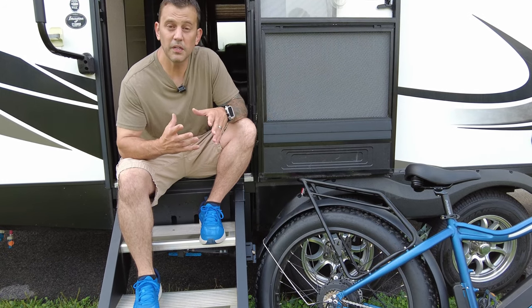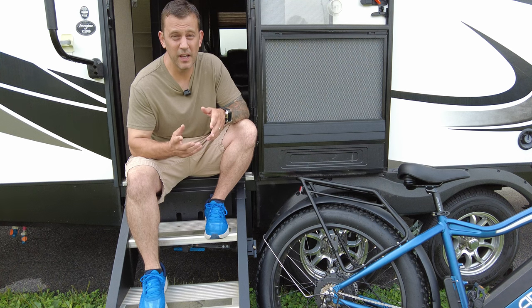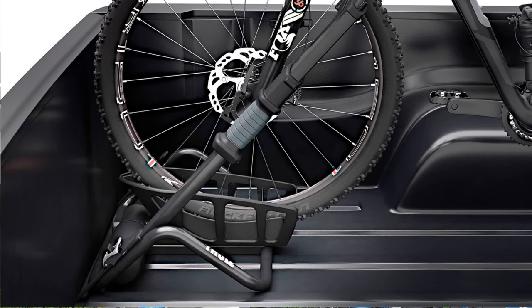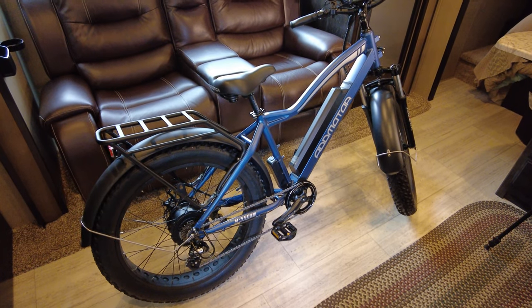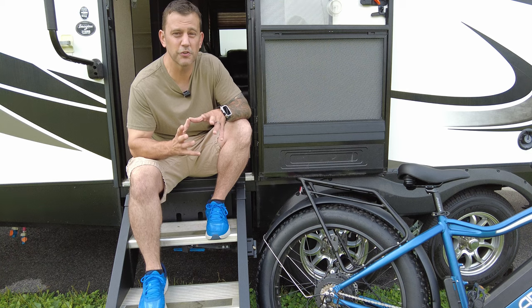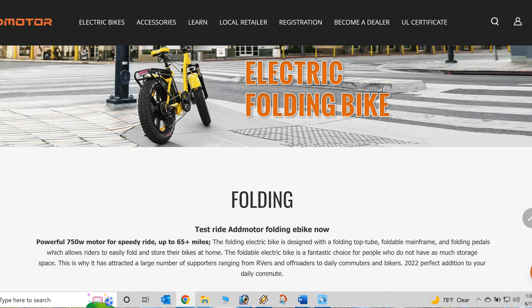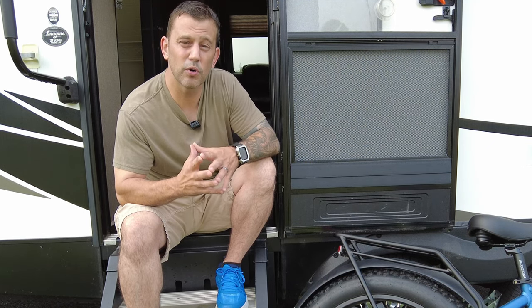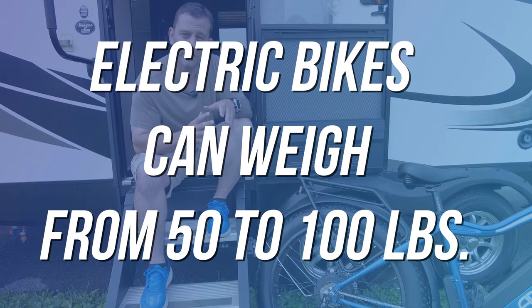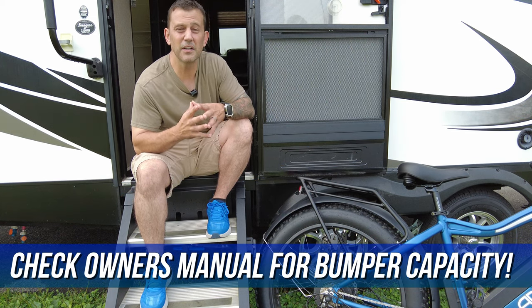Transportation of an e-bike is dependent on the type of RV that you own, and also how many e-bikes you have. If you own a travel trailer, you have rear bumper options, a bike rack above the propane tanks on the front of the RV, and truck bed options as well. If you have a fifth wheel, your truck bed options are basically eliminated. Same with a motorhome, so you're probably looking at a rear bumper bike rack. You also have the option to transport your e-bike inside the RV, which can be a little bit tricky, but that's where foldable frame bikes come into play. It is important to understand that e-bikes are heavier than standard bikes, and if you're using a bumper rack, you want to make sure that bumper can sustain the weight of the rack and the additional weight of those e-bikes.